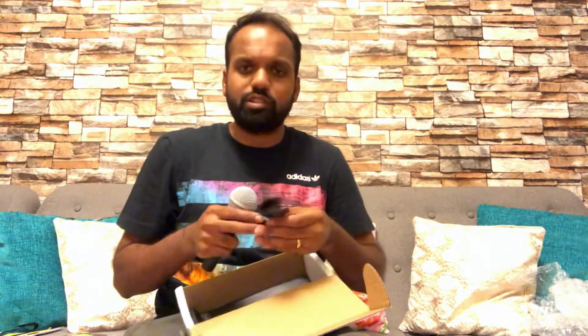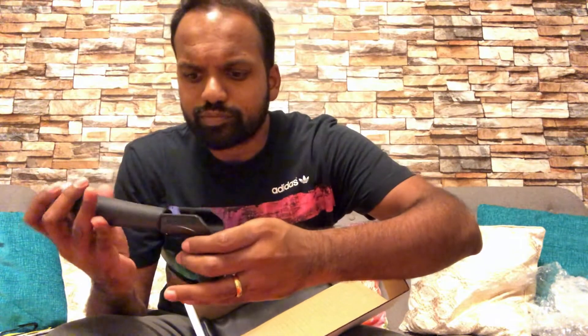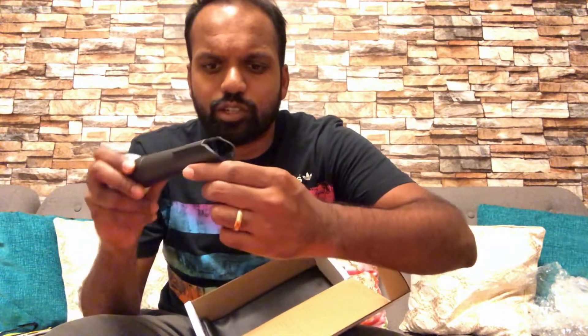It comes with a nice Shure clip as well. I love these clips — they get on securely. You hook this onto a microphone stand and it sits perfectly.